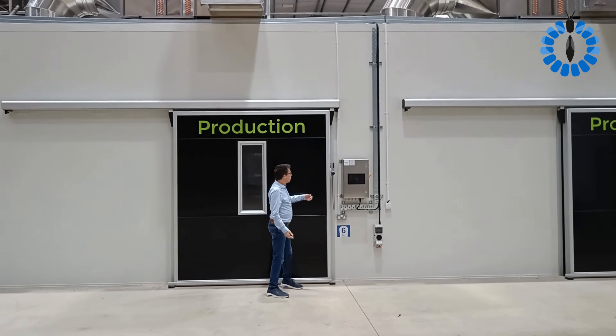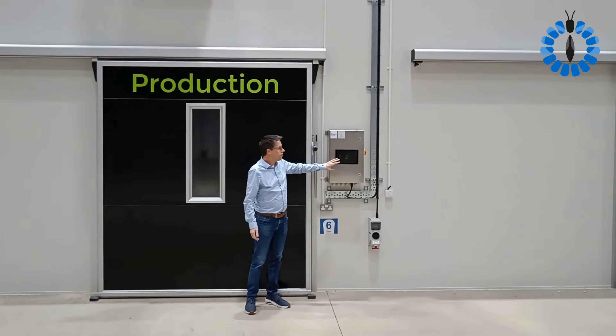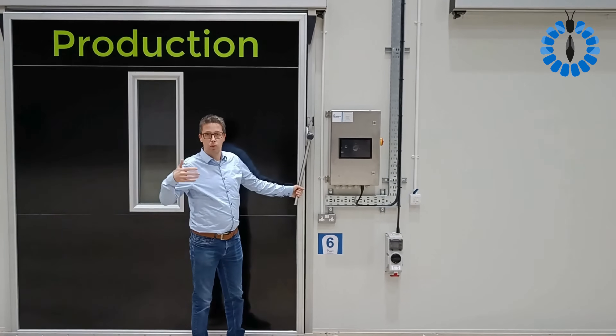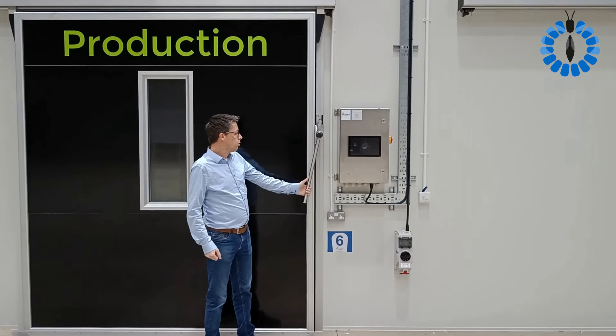The rooms are highly insulated. You can also see the front — there is a control box, and in this case also a display showing what's going on in the room. This facility is currently being commissioned in a short period, but I'm already giving you a tour now.